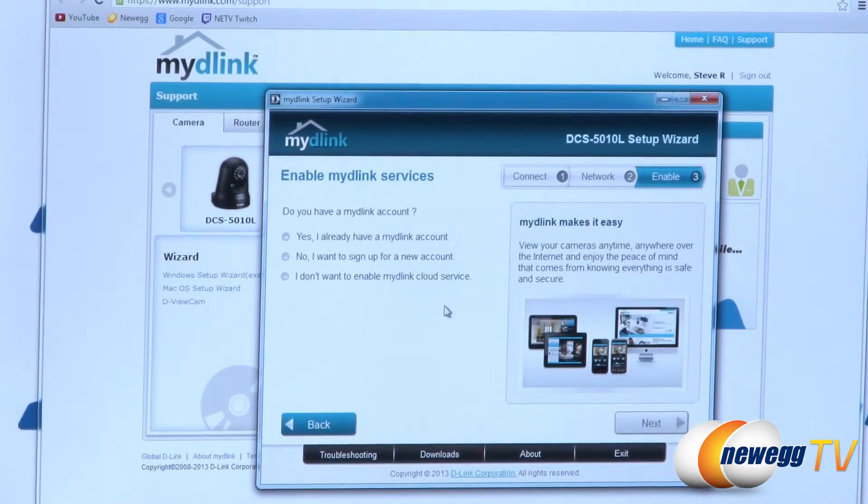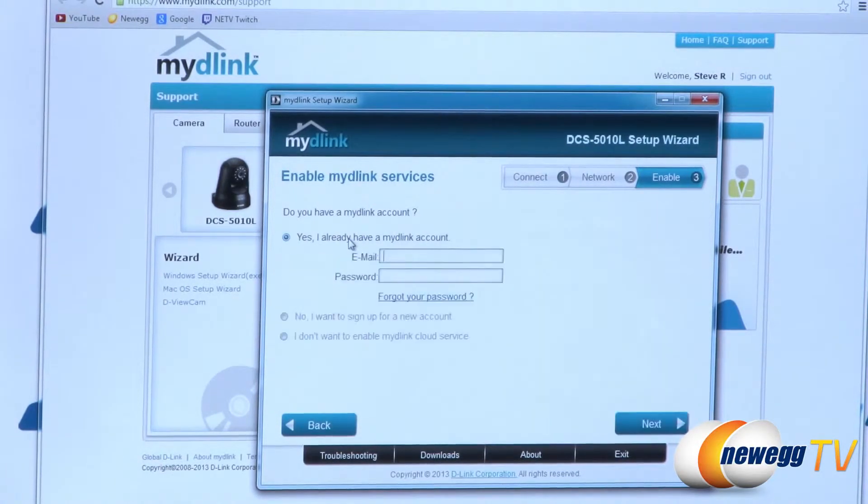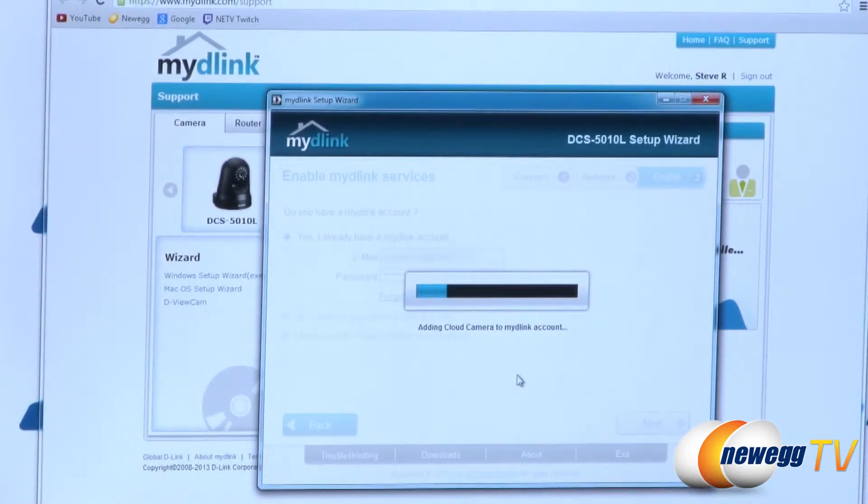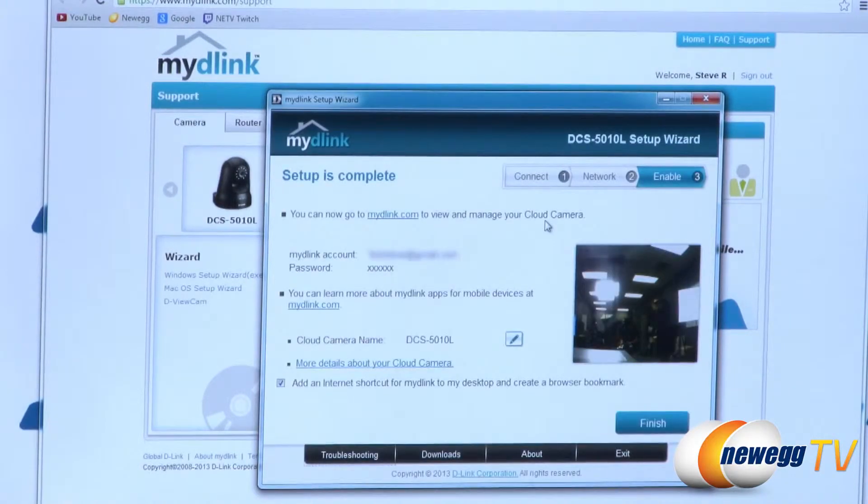Now we're on stage 3 — enabling the product — and it's asking if I have a MyDLink account, which I do, so I click yes. If you don't have one you can sign up, or if you don't want to use the cloud service you can click no. It's now adding this to my account. Once setup is complete you can see it's been enabled on MyDLink.com and you can rename the device. I'm keeping it as DCS-510L since I have about three other cameras on my account. Click finish.